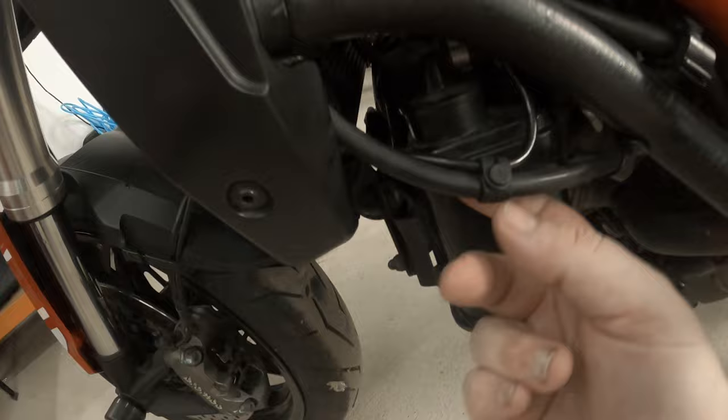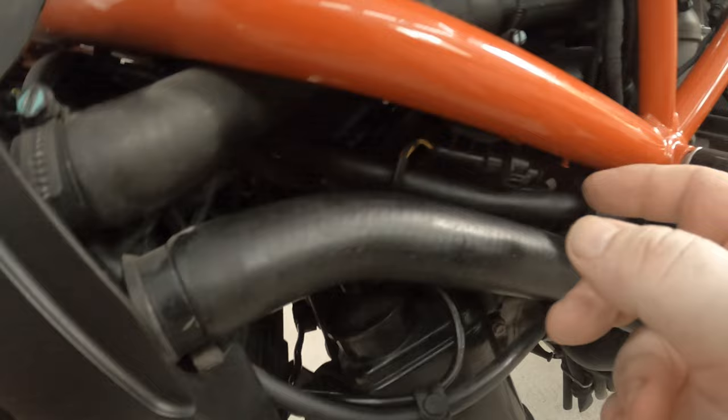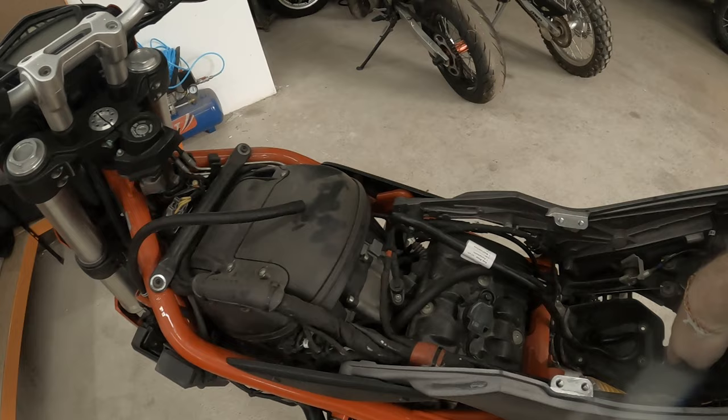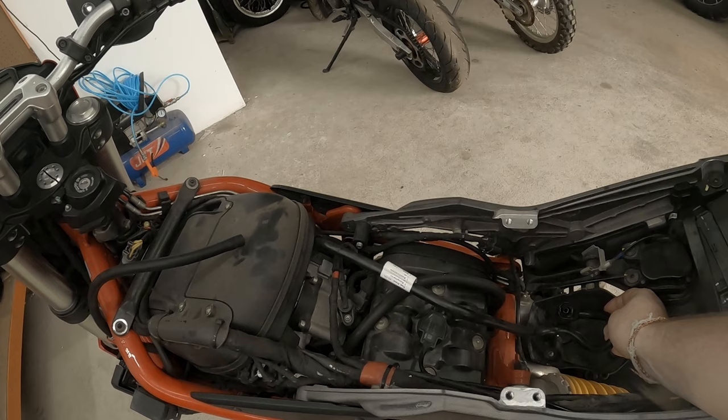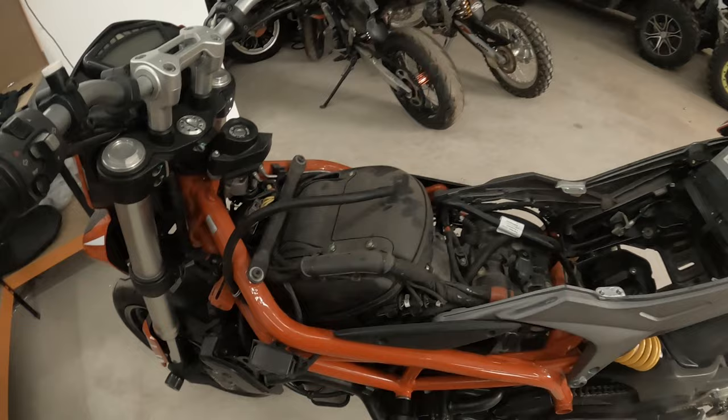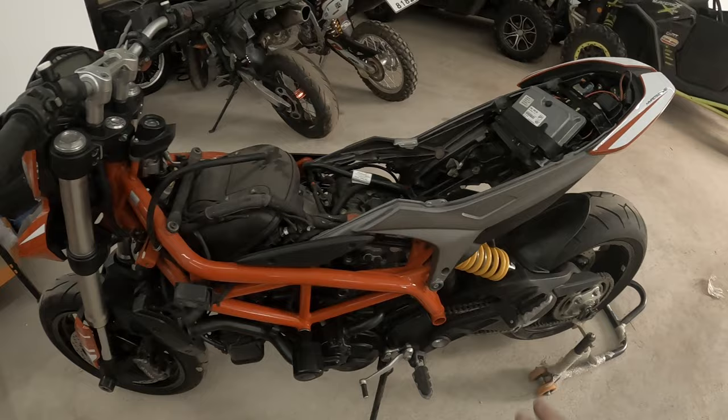The cable runs back there, the original clips back on and then clips on the frame, and then plugs in — so that's that one basically done. Couple of cable ties. Tank back on is basically the reverse of taking it off: fuel lead, fuel pump hose, electric supply for the fuel pump, breather back on, the bolts, the brace, shift the ECU back to its proper position, then plastics back on.